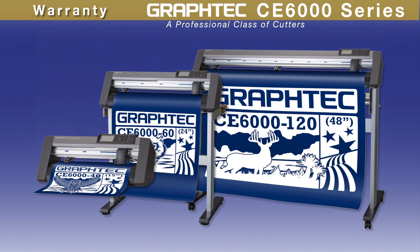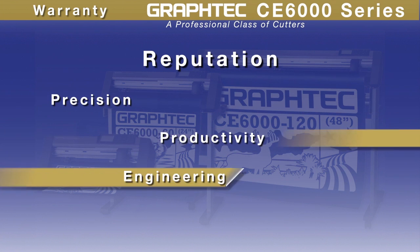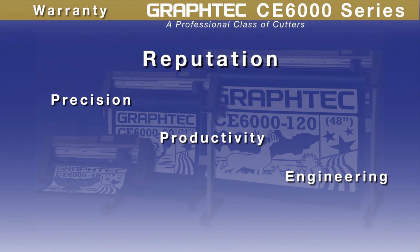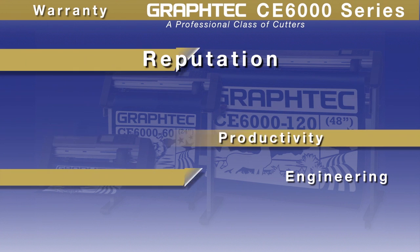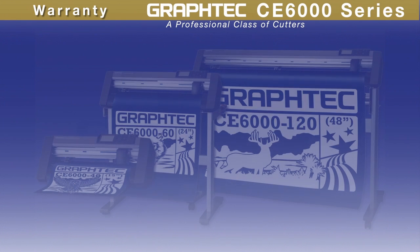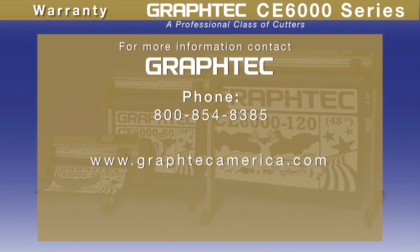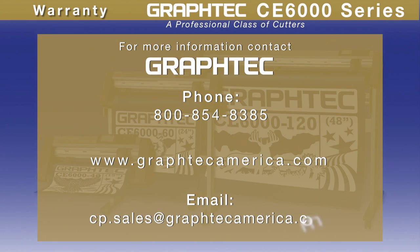GrafTech cutters repeatedly outshine the competition with their unbeatable reputation for precision, productivity, and engineering. The CE6000's engineering prowess embodies the very essence of consistency and reliability, making your investment a solid one. For more information, contact GrafTech by calling 800-854-8385, visit www.graftech-america.com, or email cp.sales@graftech-america.com.